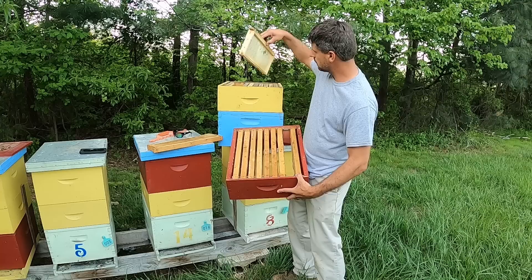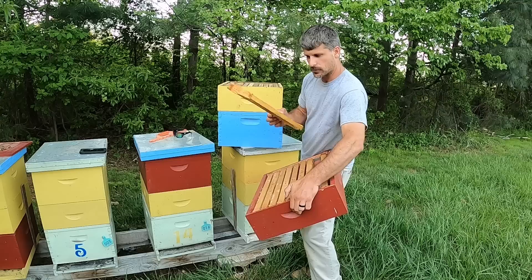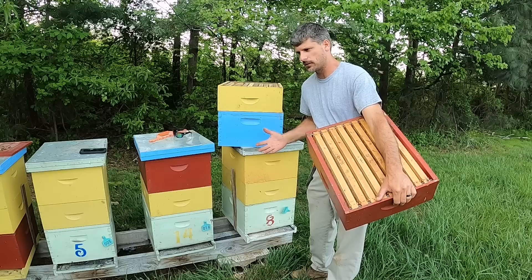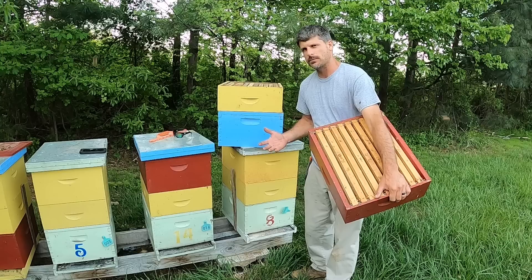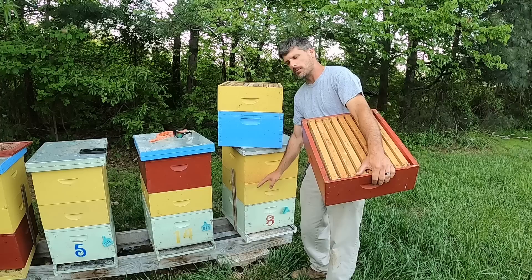Ideally, when you're supering a colony, your first box above the queen excluder should have drawn comb — frames fully drawn out, or checkerboarded like I was just talking about. That is ideal. If you put foundation right down against the queen excluder you may have to do that if it's your first year or you don't have enough comb, but if you have to, you have to. That's where moving some brood up above the excluder comes in — to encourage the bees to come up through that excluder and then putting the excluder back down. The bees will come up for drawn comb even when they're reluctant to come up for foundation. So ideally, we want that first super to have drawn-out comb.